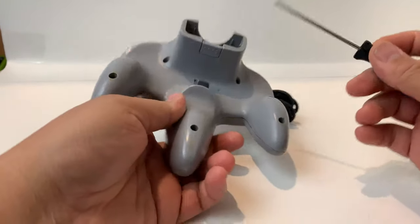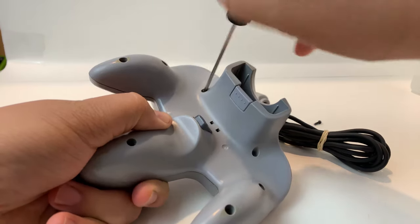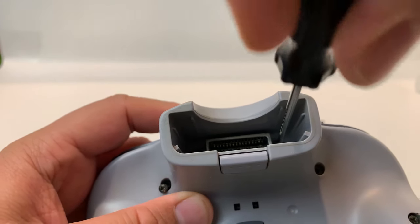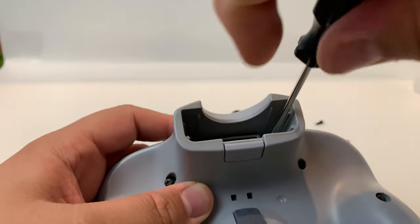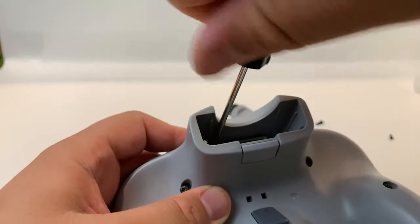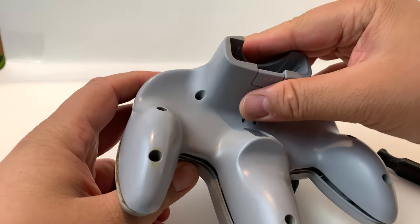We're going to get a screwdriver and remove the back screws. The ones on the base are pretty simple to remove, but these ones could be a little difficult. I would recommend a magnetic screwdriver for this part — just go ahead and unscrew these. They feel extra long at least, because they're so tiny. Take your time getting these out, and once they're out you can pop off the back.